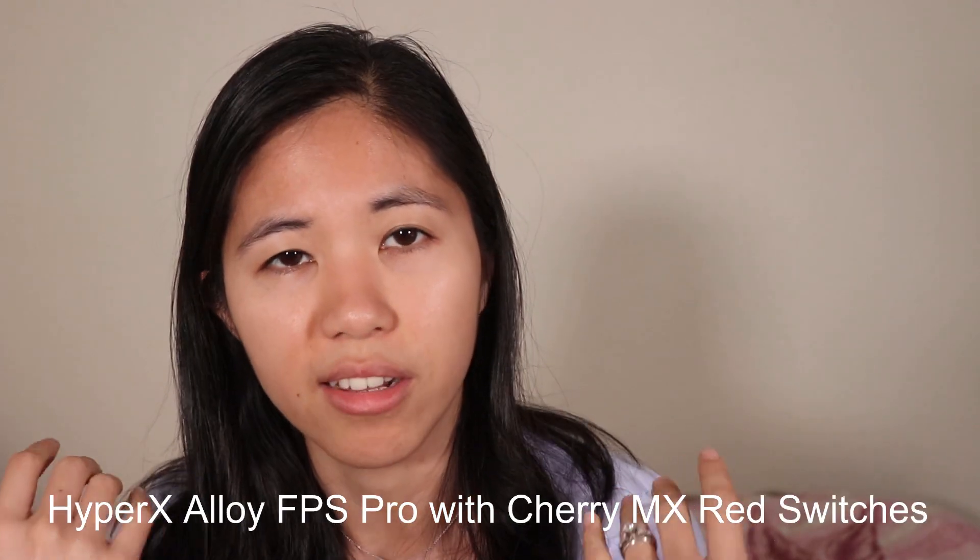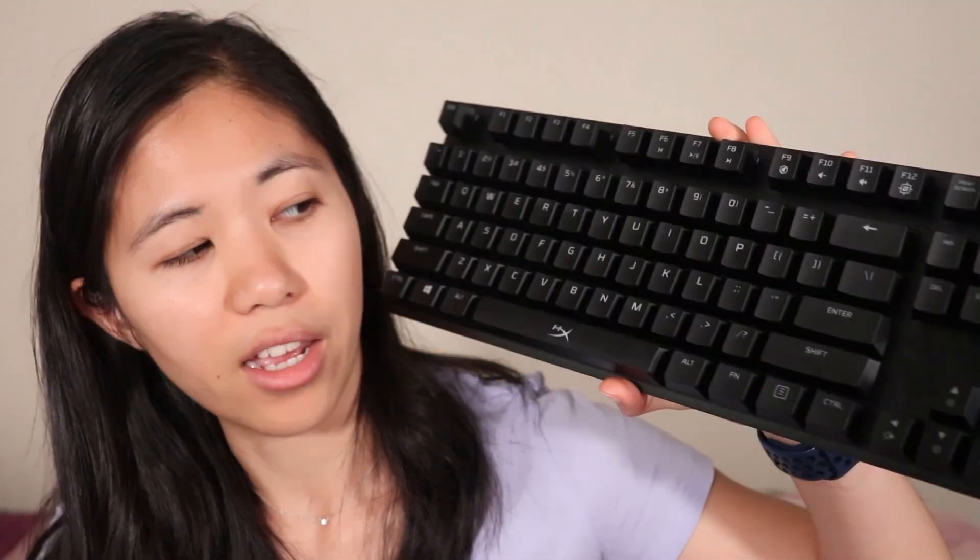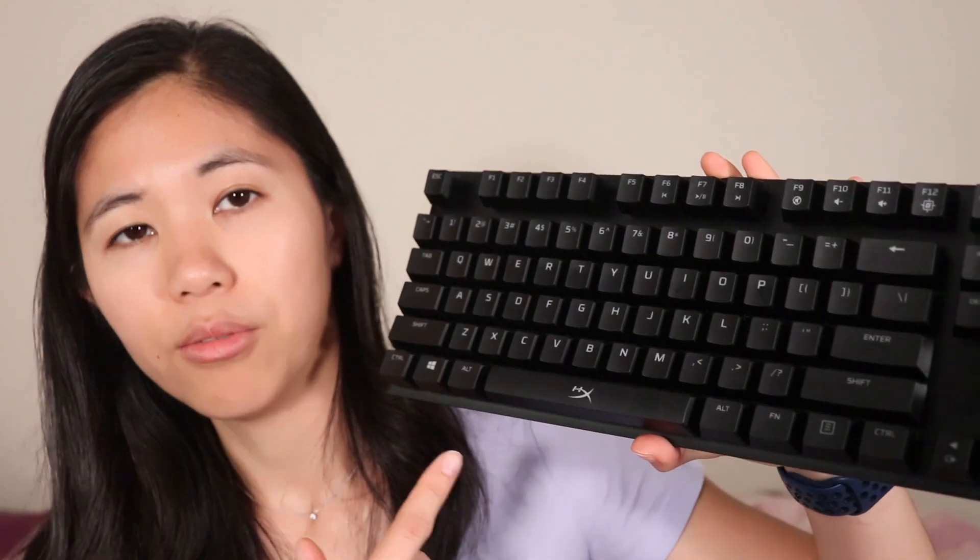I'm Betty. In this video we're reviewing the HyperX Alloy FPS Pro, a favorite cousin to the HyperX Alloy Origins Core, which we really like. The reason for its name is that it's meant for FPS games, but only because of one singular feature — you can actually play it with any game that you want.